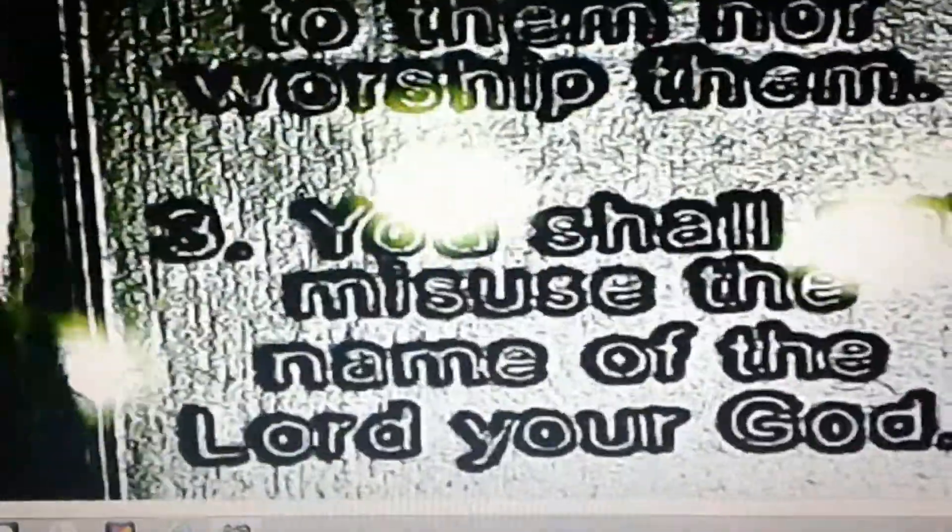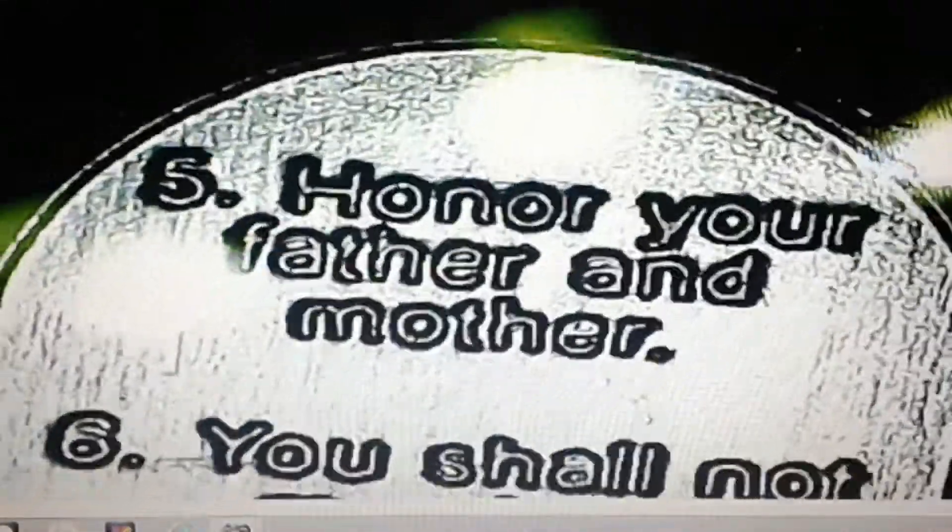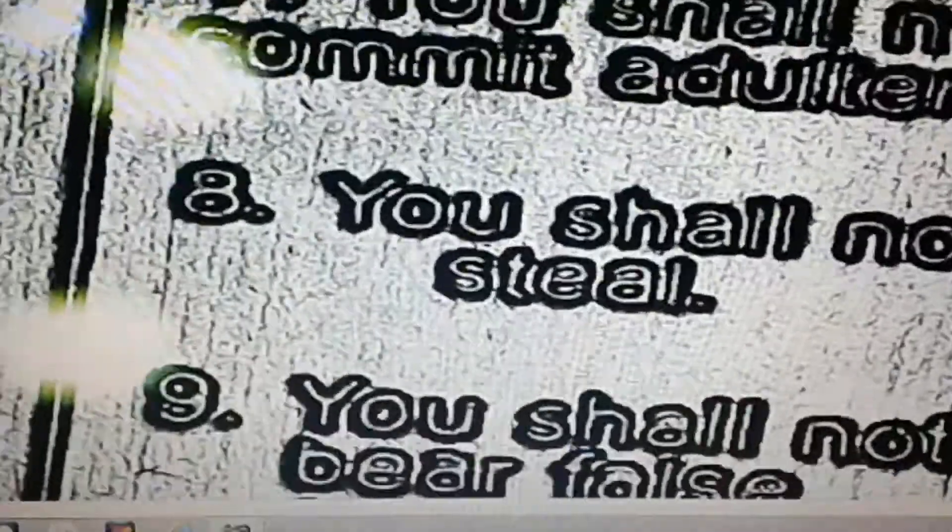We can see that you can fully see the 10 commandments here, fully defined. There's number one, number two, number three, number four, number five, number six, number seven, eight, nine, and ten. I guess you can see the 10 commandments fully defined in this one ounce silver bar.